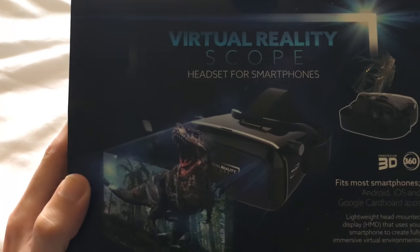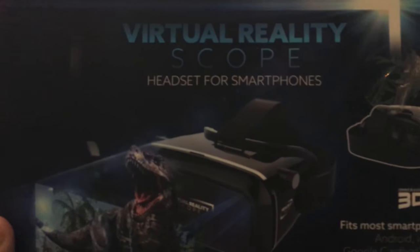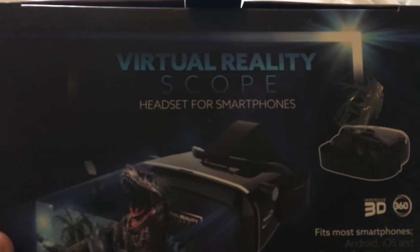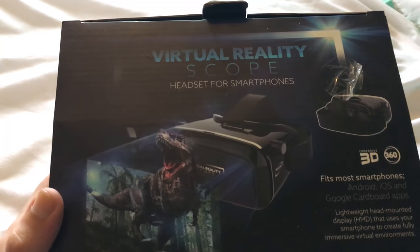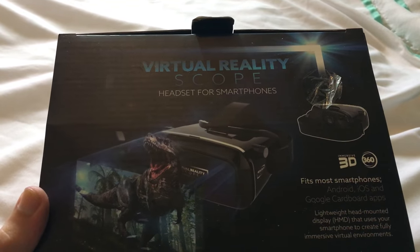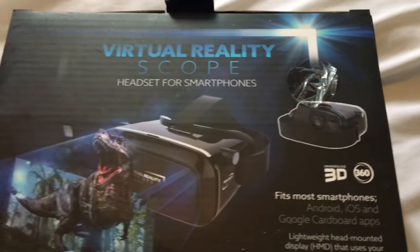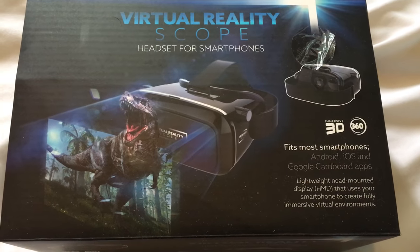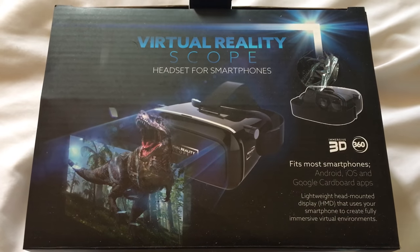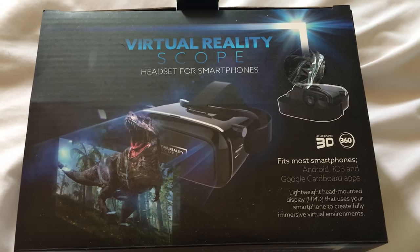Today's review is a virtual reality headset. This was £6 from Home Bargains. I'm not sure if they stock it in any other pound shops, it's just where I saw it. Pretty good price. I thought well it's got to be worth a go. I'm not expecting it to be amazing — it's one of these cheap little things.